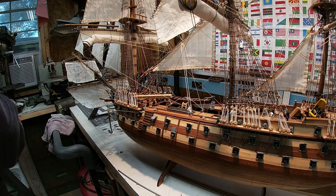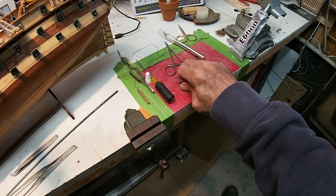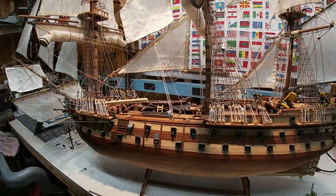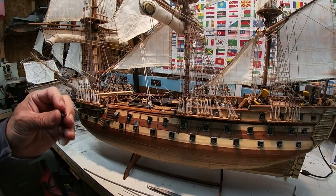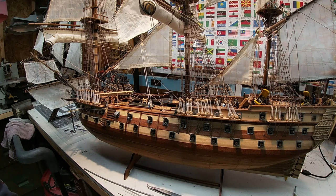Yesterday I spent a little while on the internet looking for my next project. The only reason I did that is because my older daughter texted me and said, 'What do you want for Christmas?' Now I have the dilemma of picking out something I want. Last year when she did that, I think I got a table saw out of the deal. These models aren't cheap — I think this one was like 350 bucks, American US dollars.